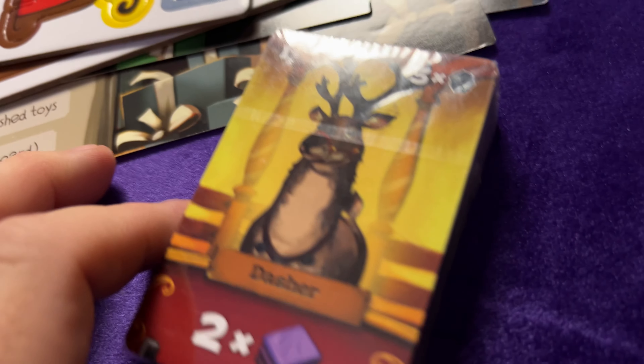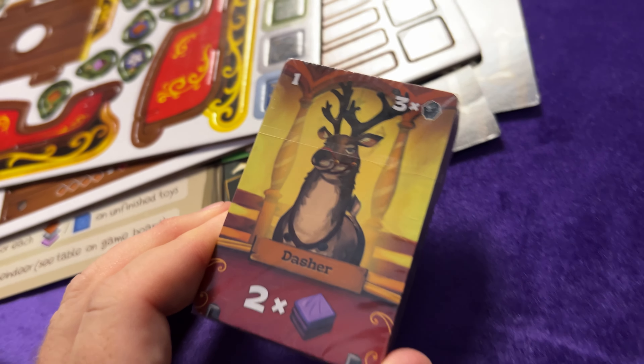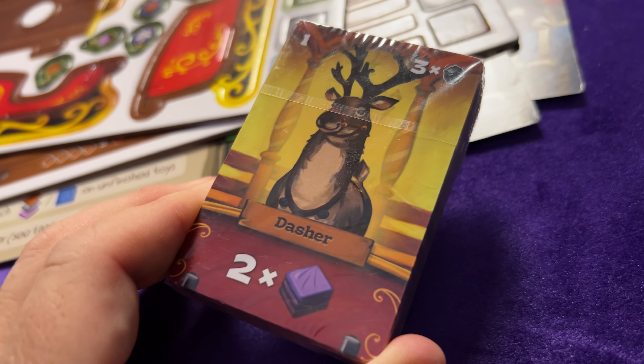And then we've got the other cards too, we can take a look. There's another reindeer - Dasher! He's on brand.